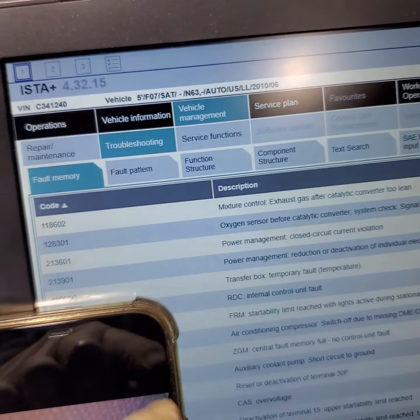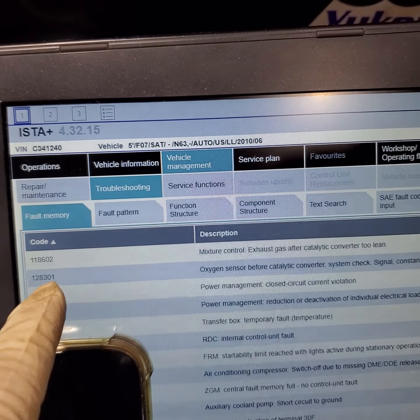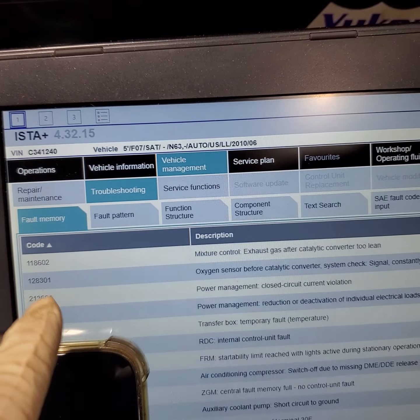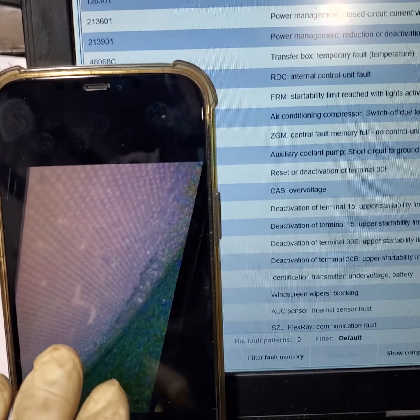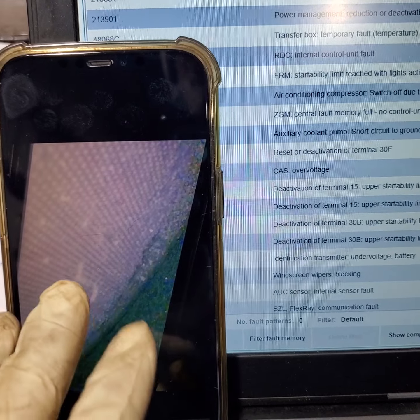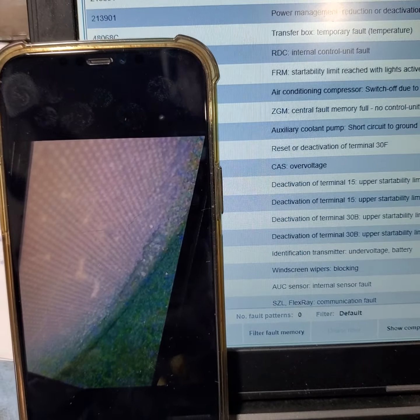Anyone looking to resolve these two codes — before you pull your hair out, make sure you check the converter. I finally got around to this car, took a look, and sure enough this is the issue. Hopefully it helps someone else out there.